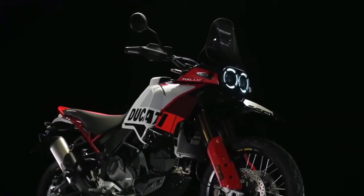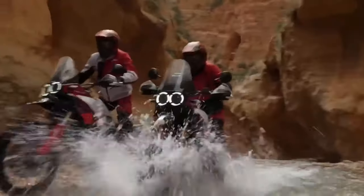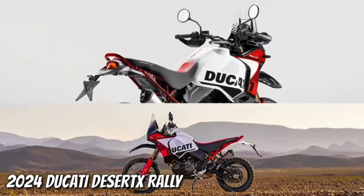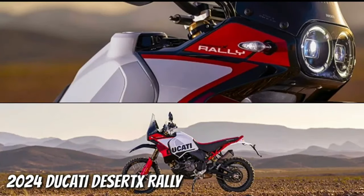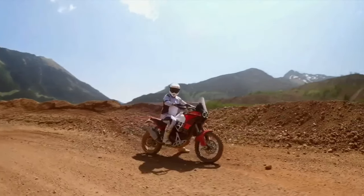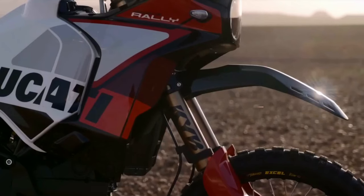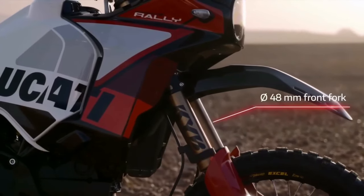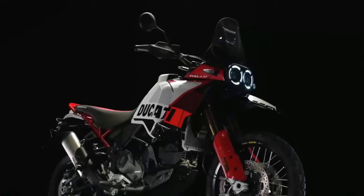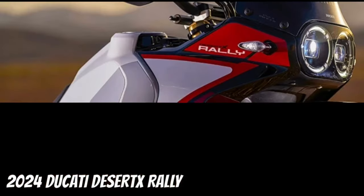It boasts a smorgasbord of upgrades over the base model Desert X. For starters, there's 20 millimeters more suspension travel at each end, bringing the overall numbers to 250 millimeters at the front and 240 millimeters at the rear. The front end wears new billet aluminum triples gripping a set of closed cartridge KYB forks that sport a Kashima coating on the uppers and a DLC coating on the lowers. There's an Öhlins steering damper in play too.